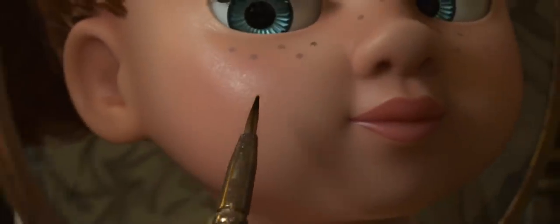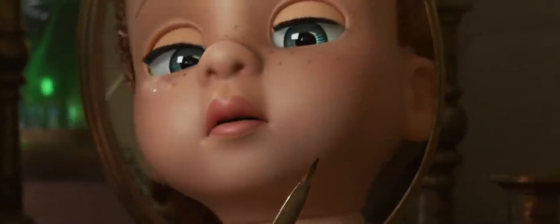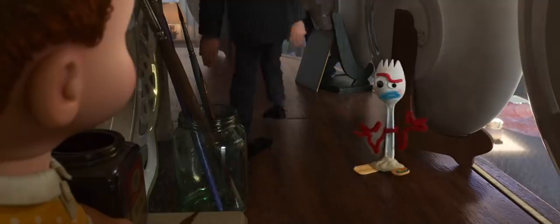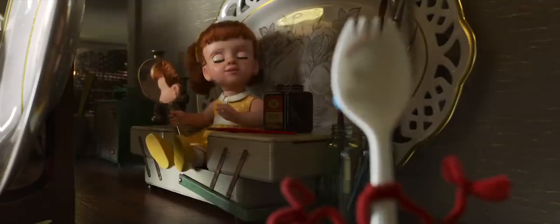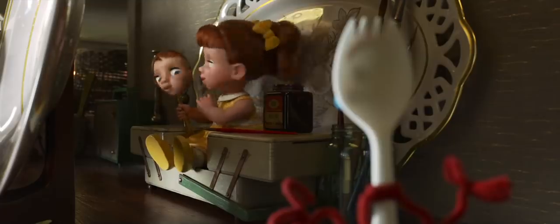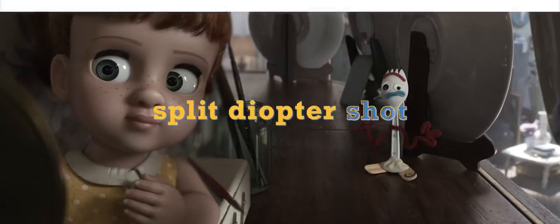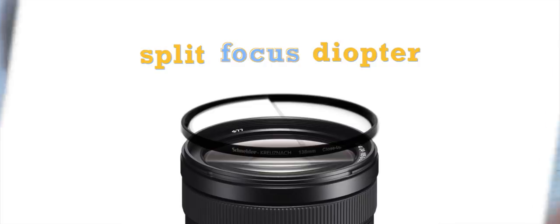There's a shot in Toy Story 4 that completely blew my mind — and not for the reason you might think. It's this shot here. Notice anything weird about it? Well, this is what's called a split diopter shot. A split focus diopter is a glass attachment that covers a portion of a camera lens so that you can have two focal planes in the same frame. It's often used to simulate deep focus when you don't have the light or the equipment to achieve it for real.